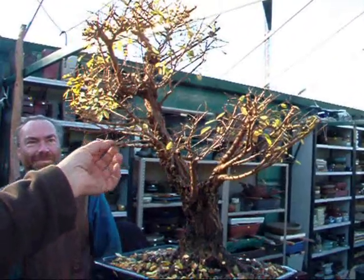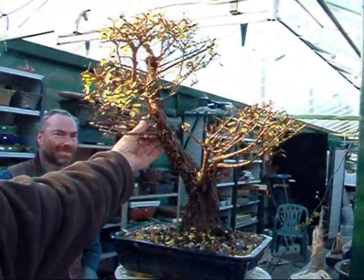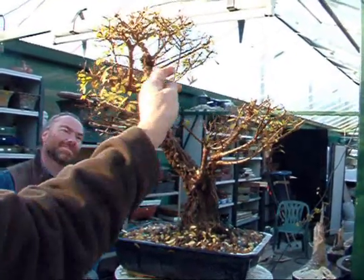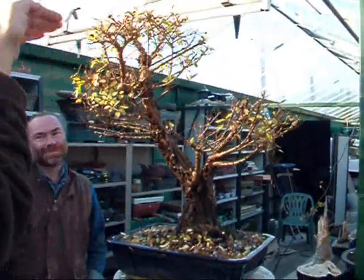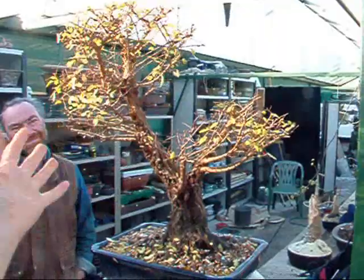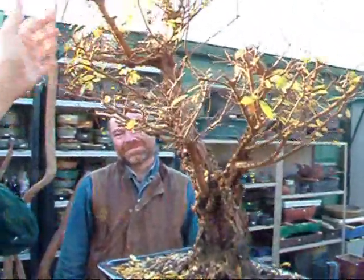If you decide that that's going to be your first branch there, take the others off — those have got to come off. Then have a good look at it. You're going to keep that one, keep this one up here, then start selectively going inside there and take that out. Do something about the top, do something about there. Decide on which is going to be your one, two, three, four, five, six, seven branches, and around the back.